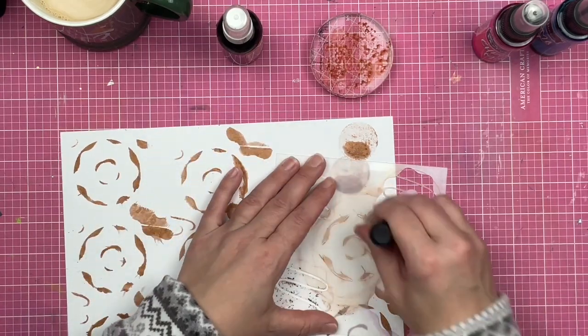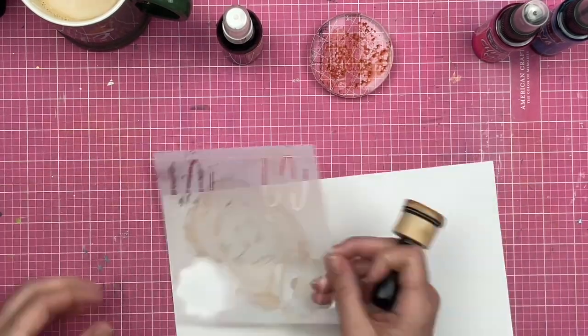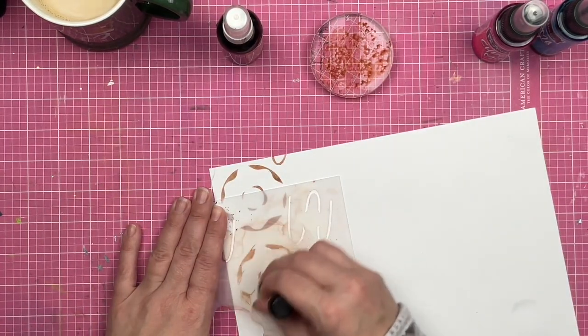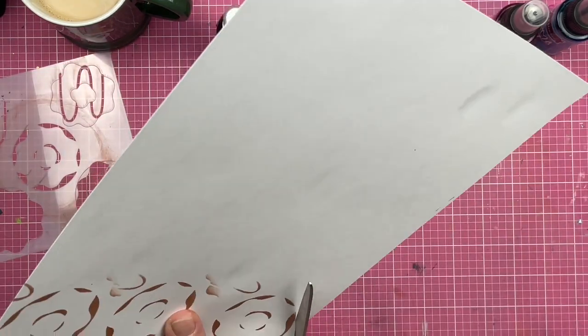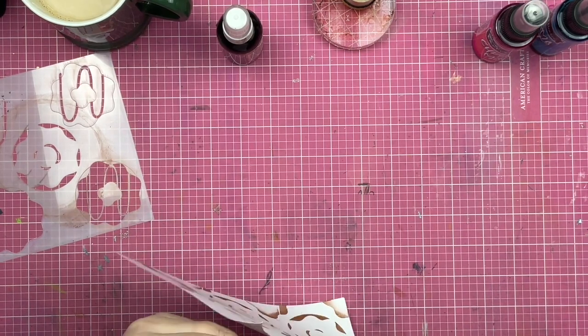Now you might be going, 'this looks like some sort of hot mess, Sandy,' and right now I'm going to agree with you — it does look like a hot mess. But sometimes you're going to get messy before you actually do the good things. Now that I have a lot of the excess chroma mist out of my dauber, I turn it over and I'm going to go ahead and cut out some of these donuts right here.